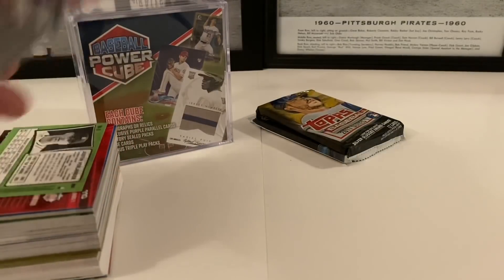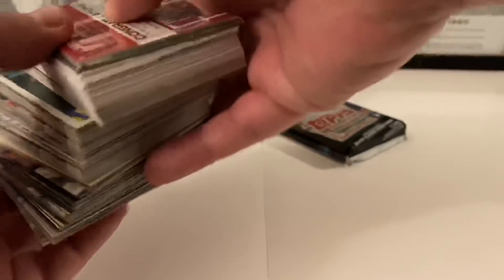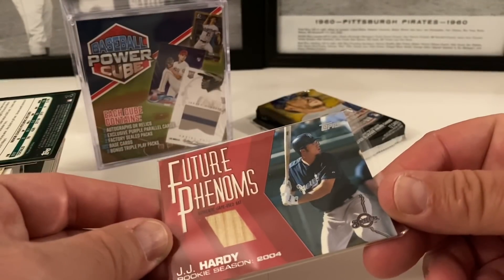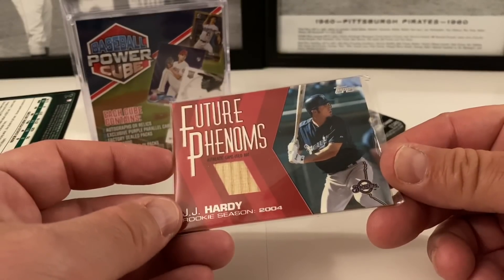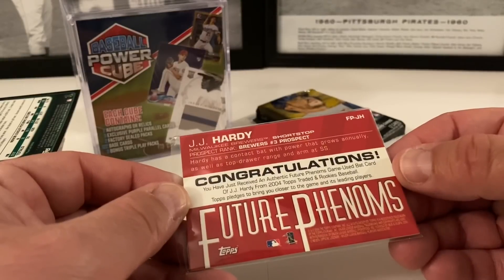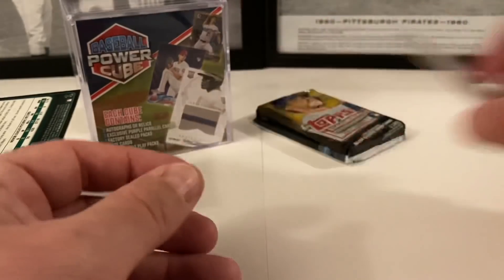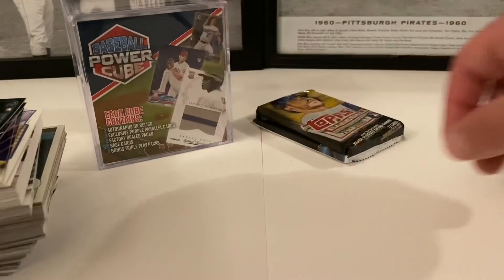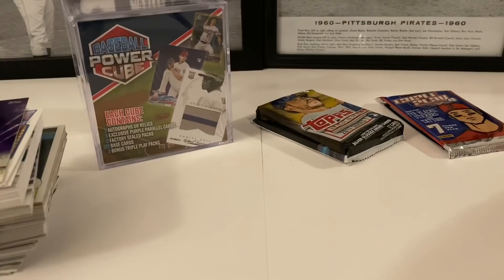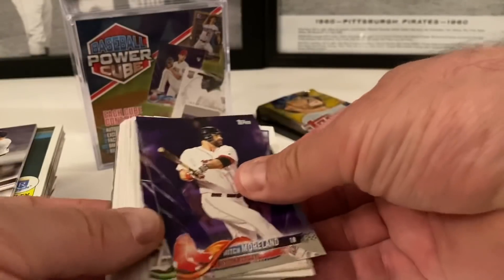The hits are on the bottom, so we'll leave those and do them when we get down there. Actually, let's do the hits now — we might as well just show you. JJ Hardy rookie season, 2004 Future Phenoms — Topps has a bat relic here. Congratulations, you just received an authentic Future Phenoms game-used bat card of JJ Hardy. So that's cool. Let's put that up to display at the end.